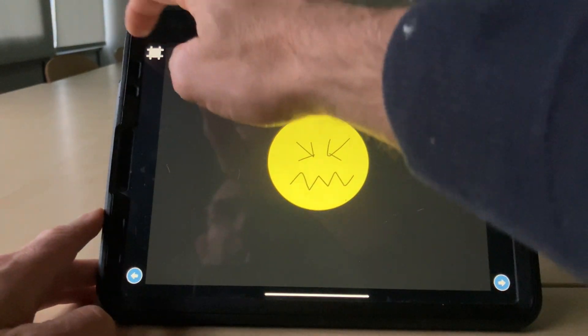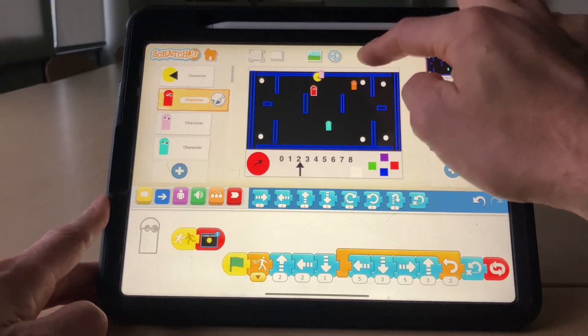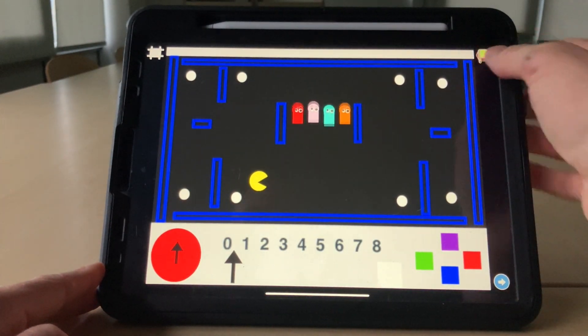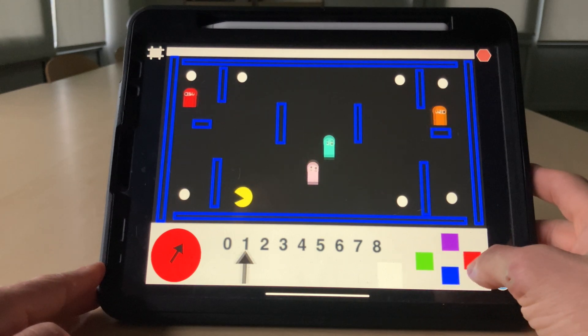Game over — I bumped into a ghost. Let's reset that and see if I can hit that winner's screen. Here we go, green flag to start, off we go.